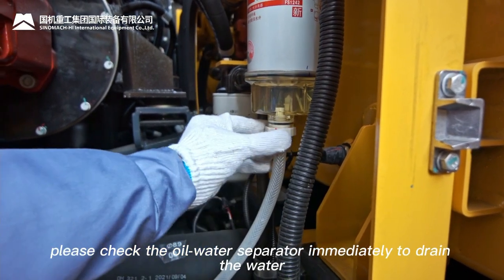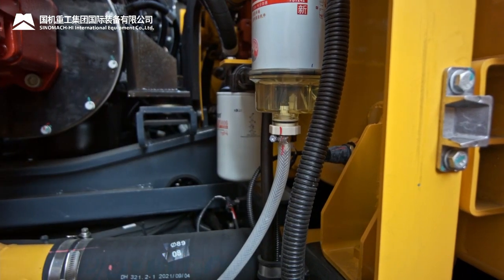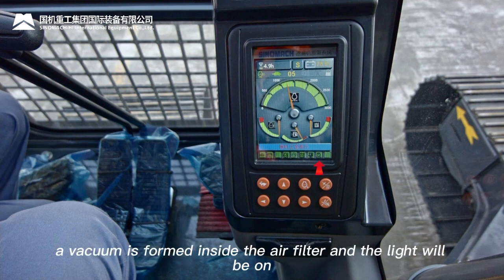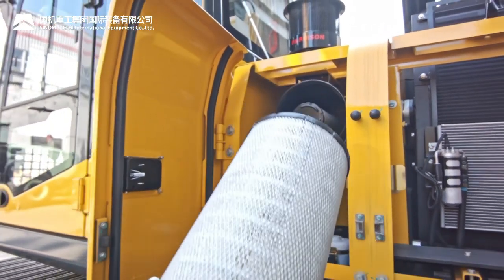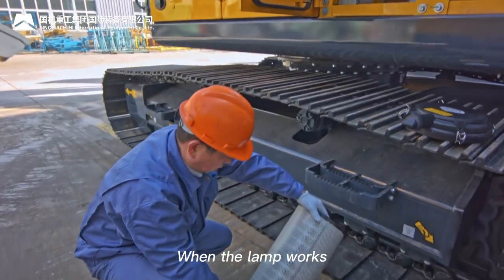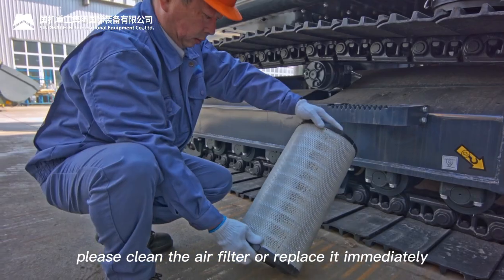Air filter blockage alarm light: when the air filter is blocked, a vacuum forms inside and the light turns on with buzzer alarm. When this occurs, clean the air filter or replace it immediately.